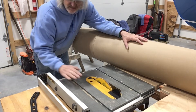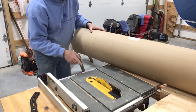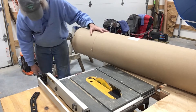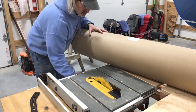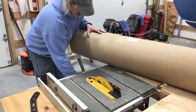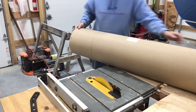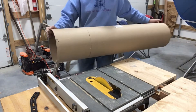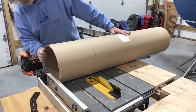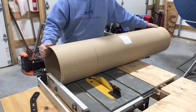We'll see what happens. I set my fence at 11 and three-eighths, so even though I marked on my tube I'm going to try to cut this thing with the table saw, straight up and down. Let's get the blade up as high as we can go. I may have to roll it anyway, so that's probably good enough. Here goes nothing.